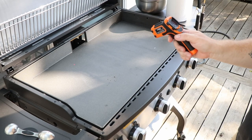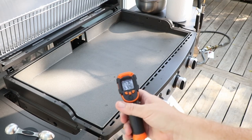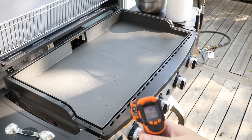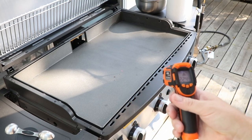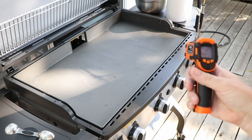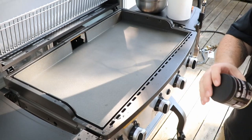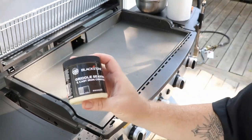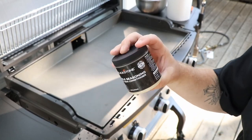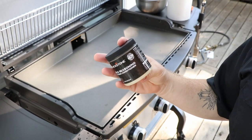Already hitting up in the hundreds — getting up there. For this particular seasoning job I'm going to use this Blackstone brand griddle seasoning. I call it 'triple' because there are a lot of different oils in this. You don't have to use all these different oils — I just decided to bake this in real good with these different oil blends.